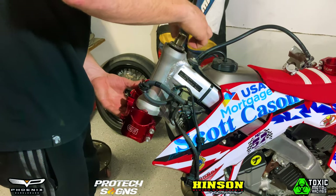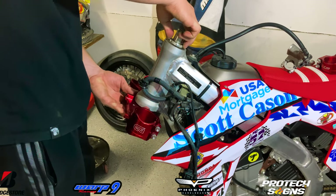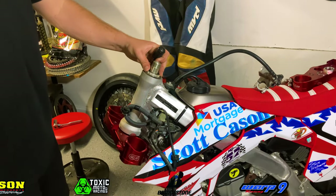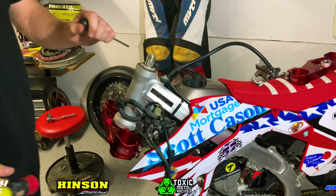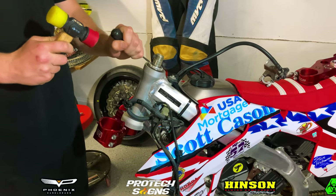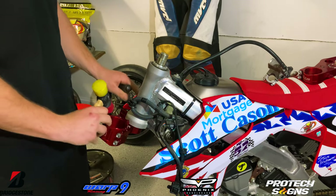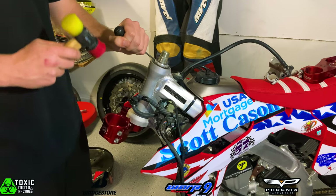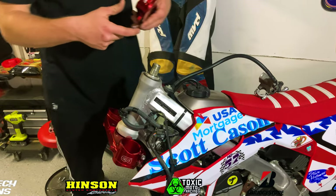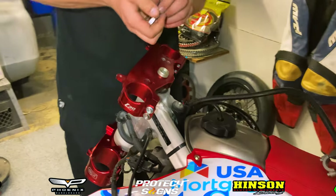This nut right here is what holds the bottom triple clamp on, so make sure you tighten that up with your mallet and flathead screwdriver. This also determines how loose your front end will feel — I like to run mine a little bit tighter so it doesn't move around as much. Then go ahead and grab our top triple clamp and slide that right onto the steering stem, and then install our triple clamp nut.